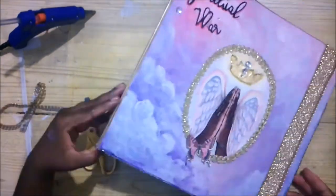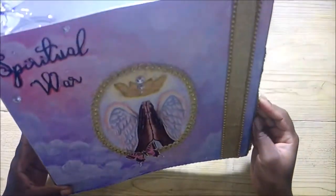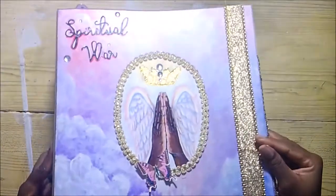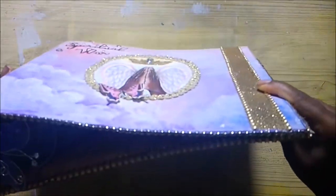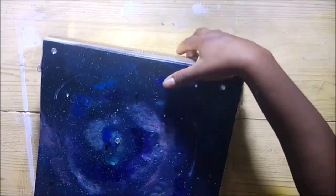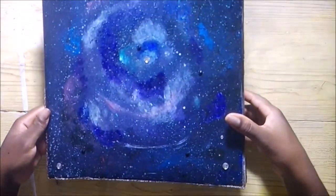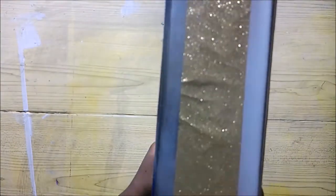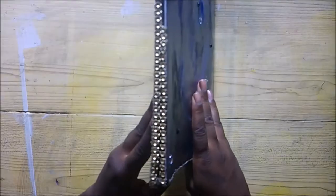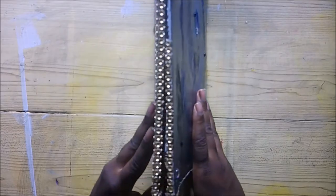So this is how the journal looks now — the top part, the bottom, at the back, the side, the other side, and inside.